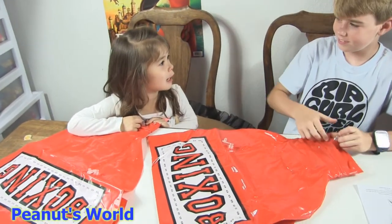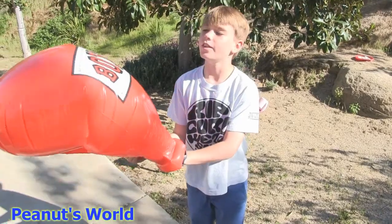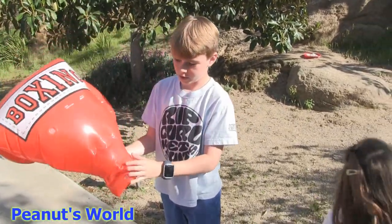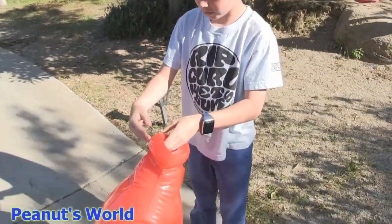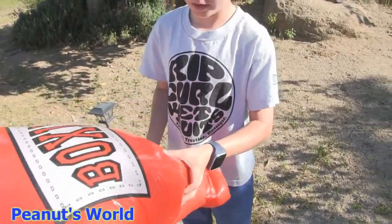But we have to pump it up here, right? Yep! This is after the boxing glove is pumped up. First you have to pump this part up, then you have to pump this part up. Oh wow! And I suggest you wouldn't do it by mouth, because then you're going to get dizzy and you might faint.